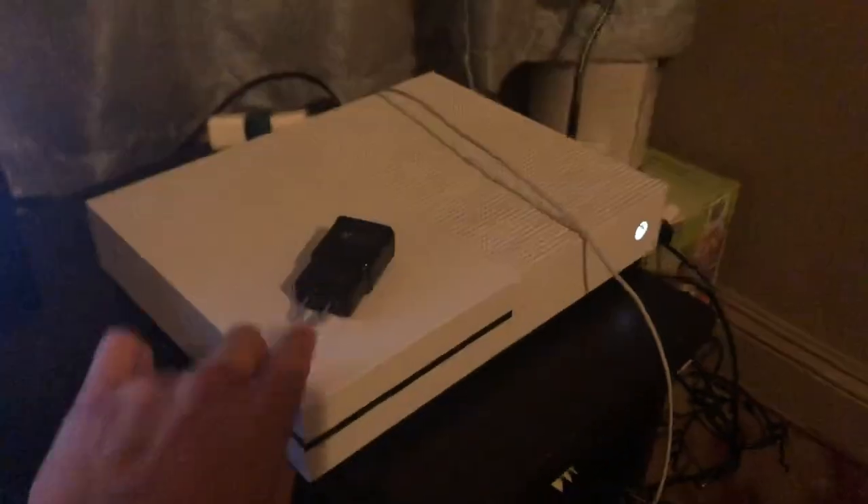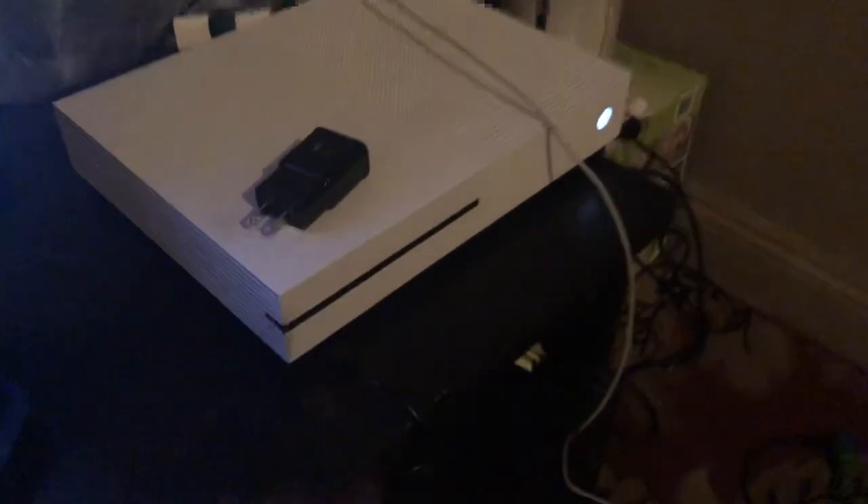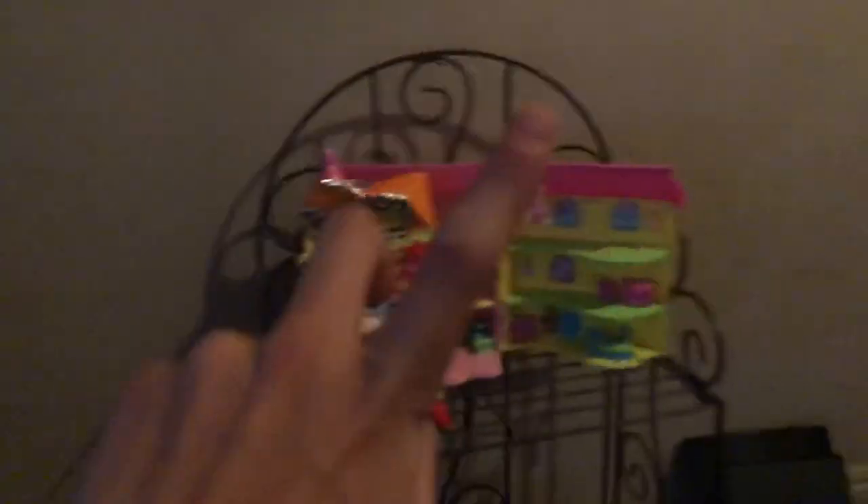Over here we've got my charger bag, my watch, my Samsung box, my iPhone charger, and the charging stations. There's also an LED light, my Xbox, my headphones, another cable connected to the Xbox, and LED screen lighting.